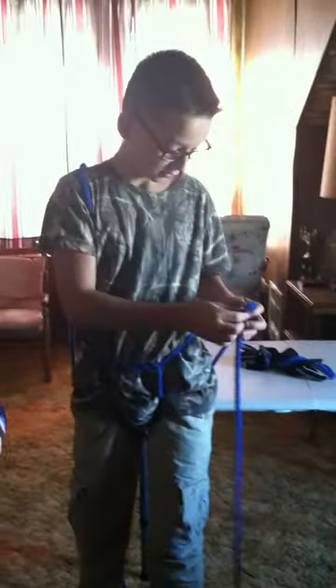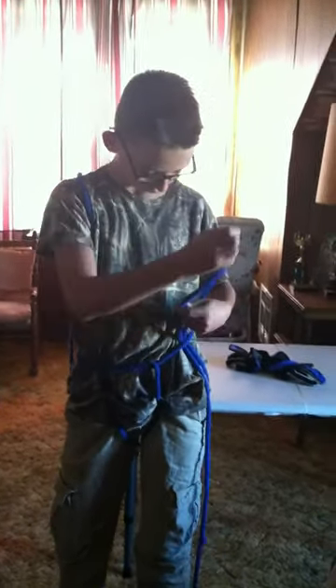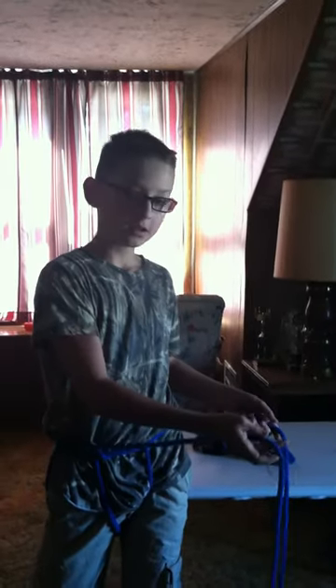And then when you're done with that, you're going to come from bottom to top. You're going to want it just about where you had your loop when you first started. You're going to do that with all sides — bottom to top. And then you're going to bring this over here where you had your knot, the middle of your rope the first time. You're going to take right over left, left over right, and do it the same way so you can make a square knot.